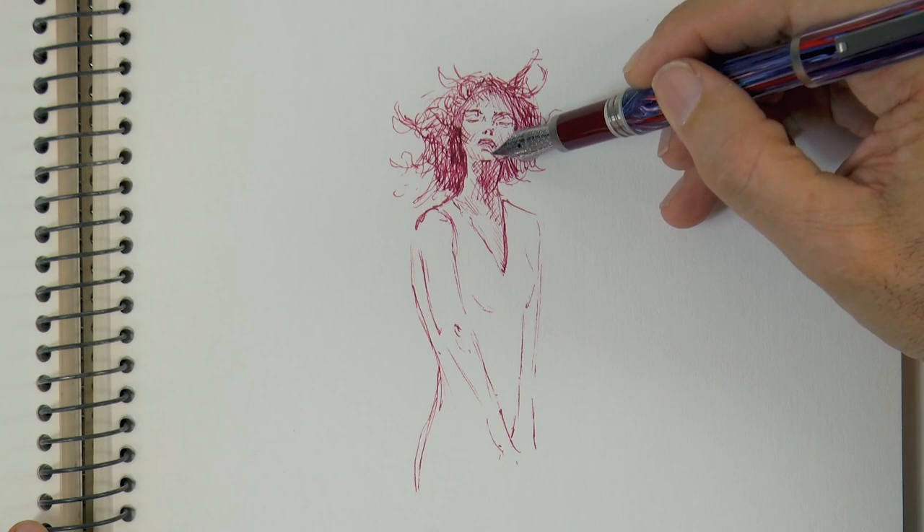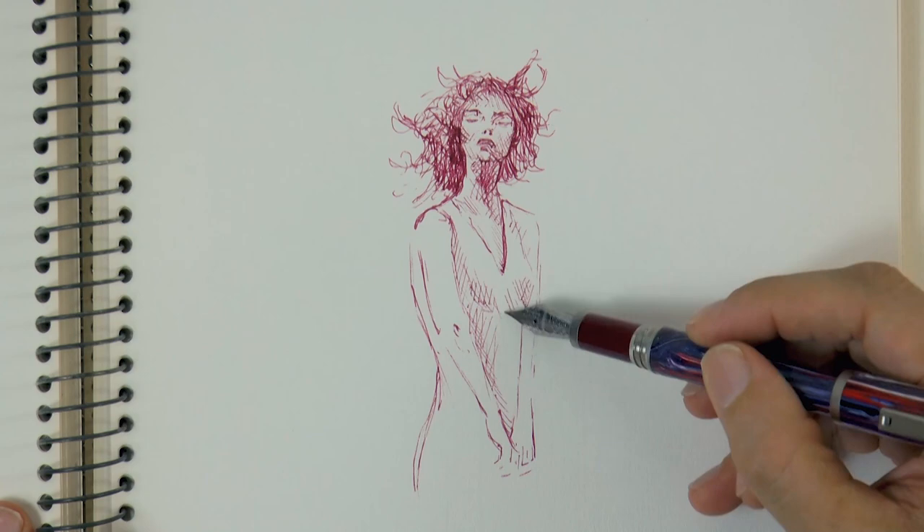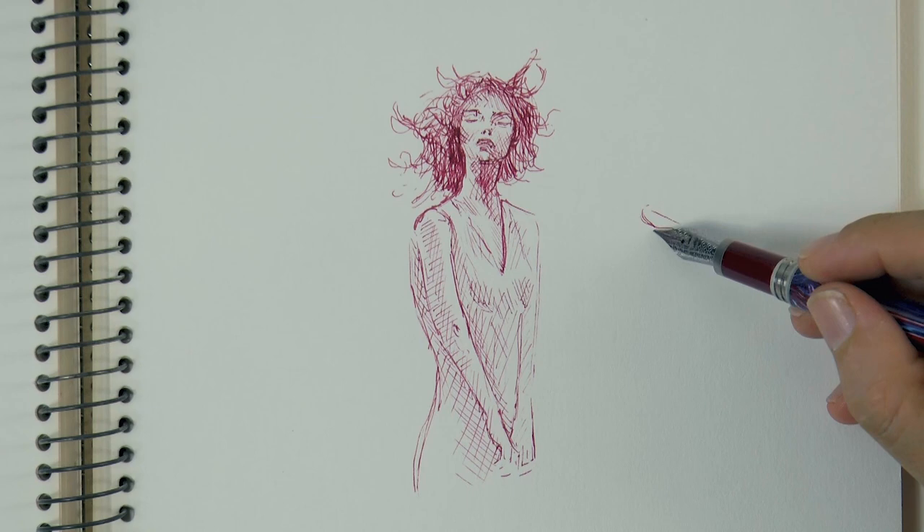We shade the hair a little bit darker and then I'm going to lift up some of it, as if it were floating up. It could be that she's in the water or maybe it is just the wind. We can leave it to the public's imagination or interpretation.